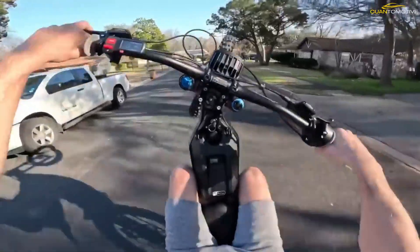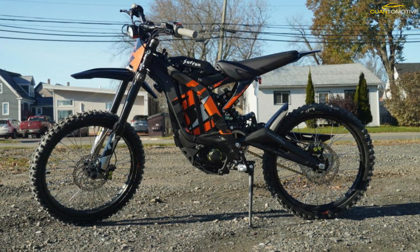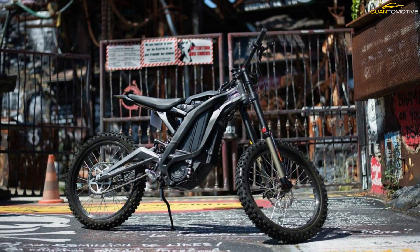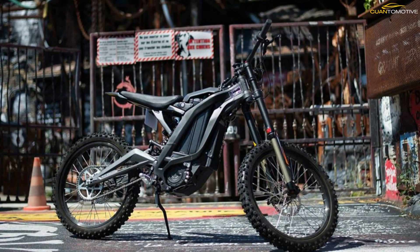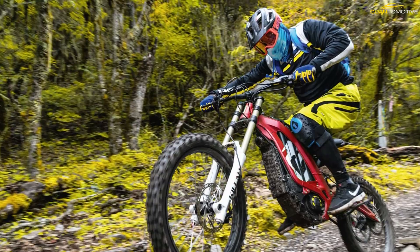The Sur Ron Light BX is sold as an off-road only bike. According to most of the dealers selling them, these bikes are shipped governed at a top speed of only 16 miles an hour to keep them road legal in some states. Without question, you should check your local laws before blasting down your neighborhood streets on your new Light BX.